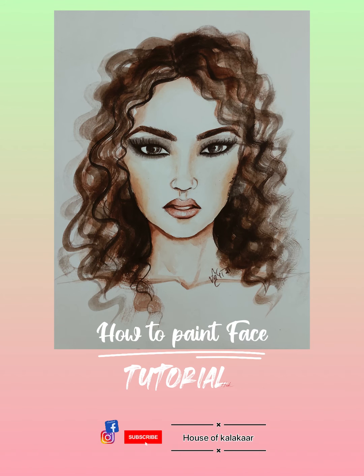Hi guys, welcome back to our channel House of Kalakar. I'm Vrinda Haldia. Today we are learning how to paint a face with watercolors in very easy steps. Just enjoy the video.